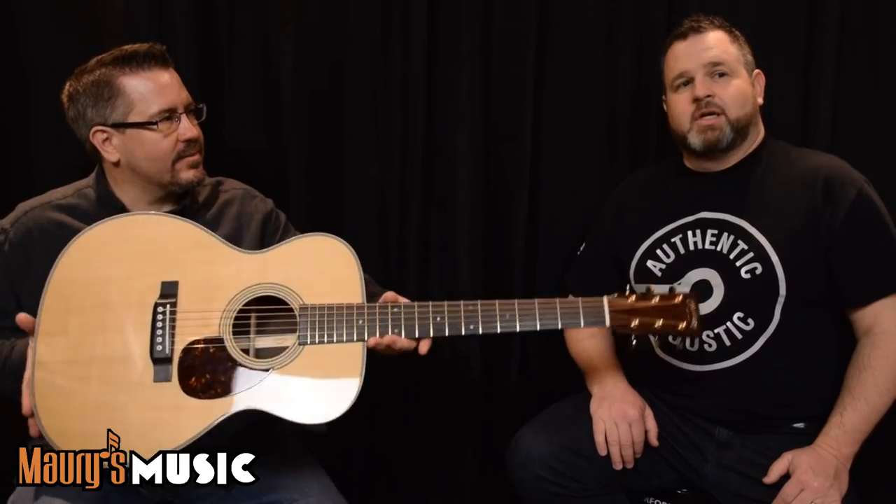One thing we didn't fully touch on is the neck shape. This has the OM-45 Deluxe neck. It's subtle and unique, but when you get it in your hand you notice it — the shoulders feel very skinny near the nut, and at the 10th fret it feels very different from the first fret. It's a performance taper, very consistent all the way down, but with a very slight asymmetrical V nature — it favors the bass side a little at the back of the neck, then smooths out toward the center. You're absolutely right in feeling that difference.